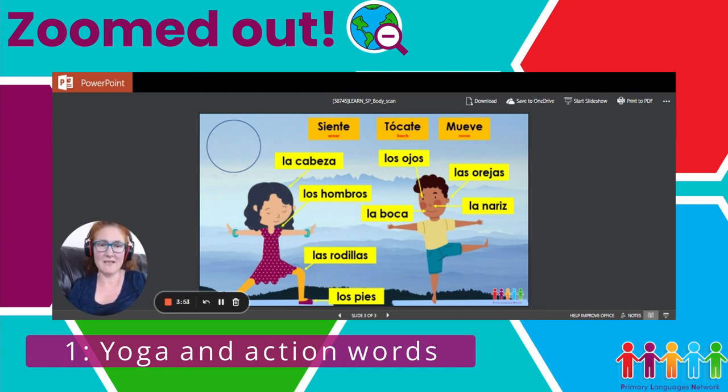Then we did some practice as a class. I asked them to do things like siente los hombros, so they had to respond — siente los hombros — or tócate los hombros, or mueve los hombros. Once we did lots of practice with that, they did it in pairs: one gave an instruction and the other had to repeat the action, then they swapped over.